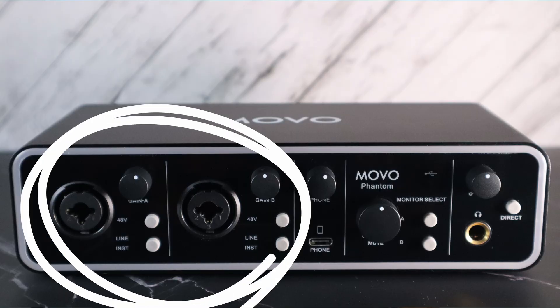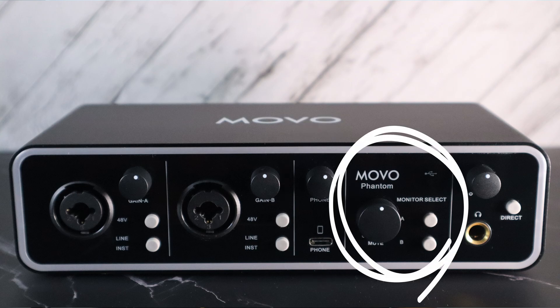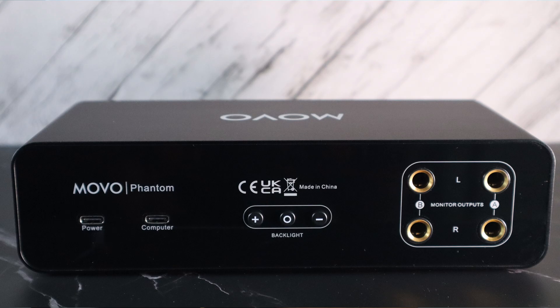On the front of the unit we have two combo jacks with volume knobs, 48-volt phantom power buttons, and mic/line input buttons. Next we have the coup de grace — the USB-C mix-minus enabled cell phone port with volume knob. Then we have the monitor out knob along with a light for USB connectivity and monitor out selection buttons. Finally, there's the quarter-inch headphone jack, volume knob, and direct monitor button. On the back, we have a USB-C power port, a USB-C computer port for connectivity for streaming and recording, and then the on/off and color intensity changing buttons.